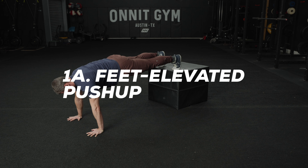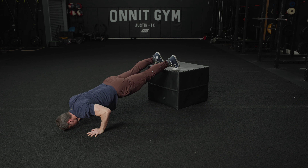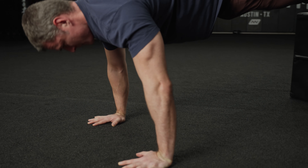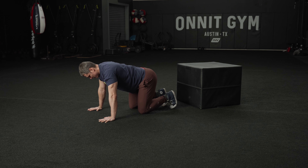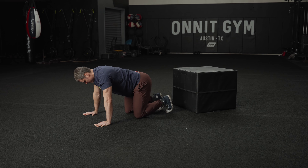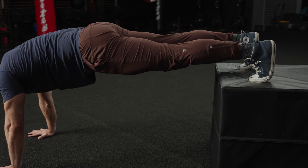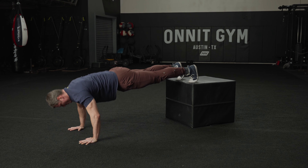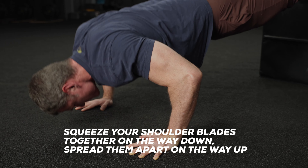1A: Feet Elevated Push-up. Push-ups work your chest, but when you elevate your feet on a bench or boxes, you recruit more of the upper chest muscle fibers, the same way you do if you were performing an incline bench press. Get into push-up position with your hands shoulder-width apart and rest your feet on a bench or boxes so that your body is angled toward the floor. Keeping your body in a straight line and your core braced, lower yourself until your head is just above the floor and then push back up.